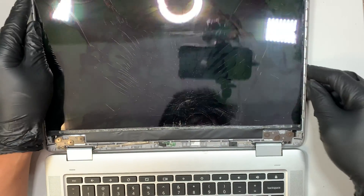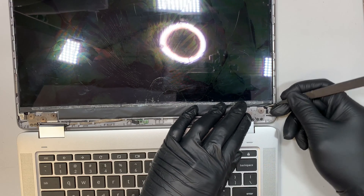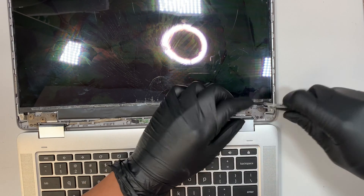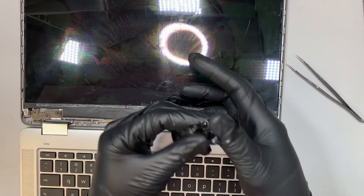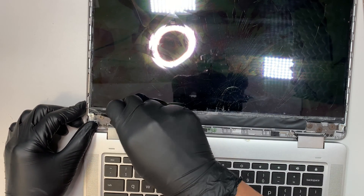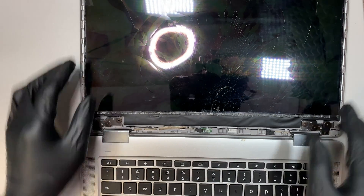The next step is to take a look at the screen. This screen is taped on with double-sided tape. You'll see this little black tape — we need to remove that. There are no screw holes; the screen is actually taped on. Let's go ahead and remove this tape by pulling it out. The sticky double-sided tape is on both sides — one on the left and one on the right.